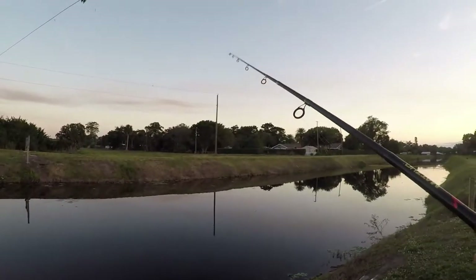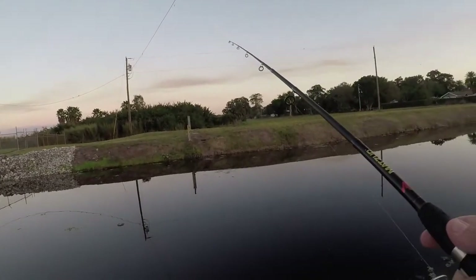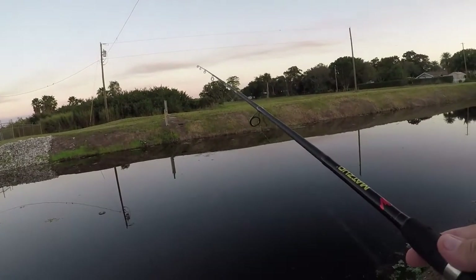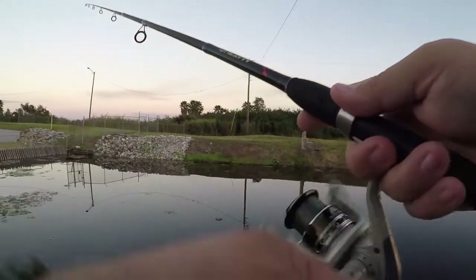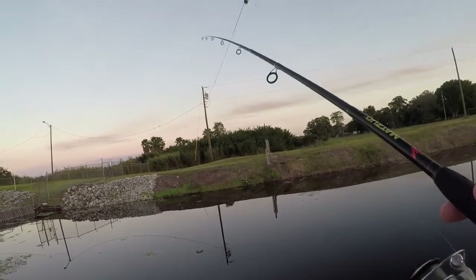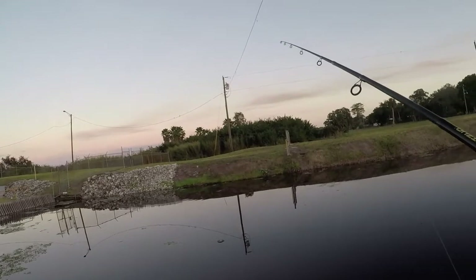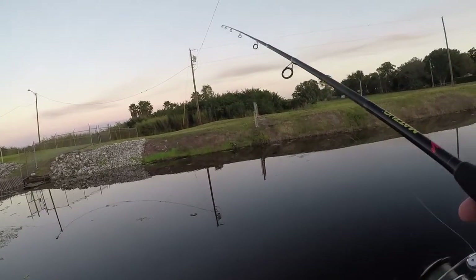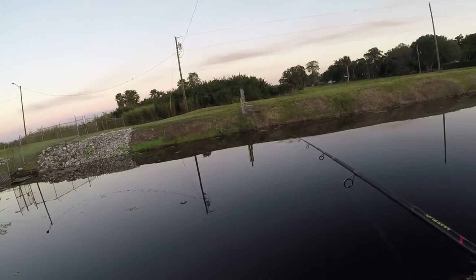That weight is taking it to the bottom but then the buoyancy of the plastic will have it right up off the bottom, and every time I twitch it, it's making it dance. That'll make them fish aggressive sometimes anyway. Apparently they're — looks like they're feeding.